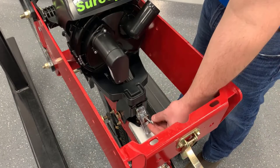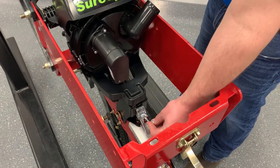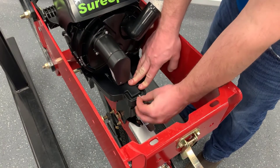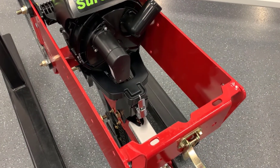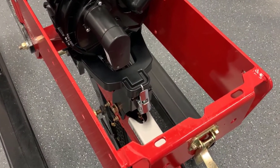Secure the SureSpeed meter with the latch. The J-hook on the latch can be adjusted by rotating it clockwise or counter-clockwise. Once the J-hook is adjusted, set it by tightening the jam nut. Leaving the latch loose may cause the meter to bounce and can cause performance issues.